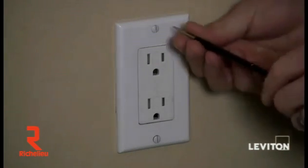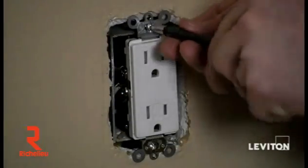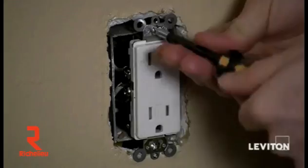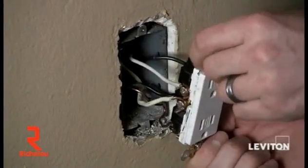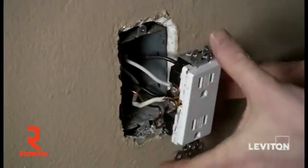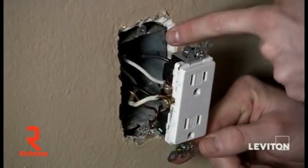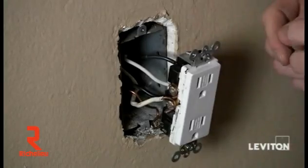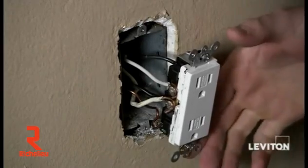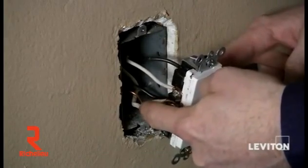I'm going to take a flathead screwdriver and remove the wall plate. Then I'll take my Phillips head screwdriver and remove the device from the wall and pull it out so I can see my wires. I've pulled the device out of the wall and I see that I have four wires connected to the device, not counting my ground or my bare copper wire. The four wires are coming from two different cables. I want to remove two of the wires coming from the same cable so that I can determine which set of wires are my line or my load.